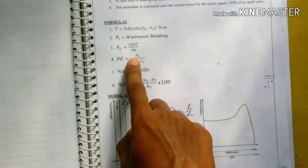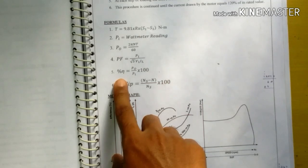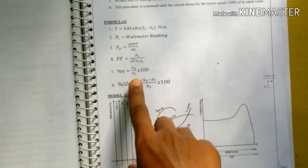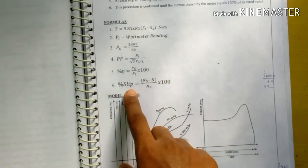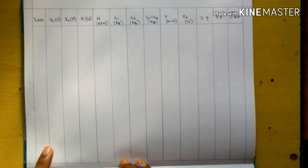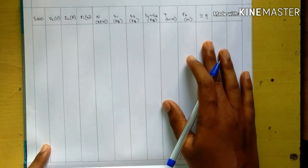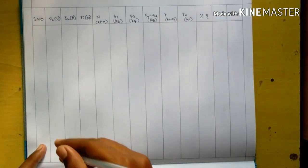Power factor is PA divided by root 3 into VL into IL. Percentage efficiency is output power divided by input power, that is P0 divided by Pi into 100. Percentage slip is equal to (Ns minus N) divided by Ns into 100. Now the tabulation for this experiment will be filled in with the readings of voltmeter, current, and wattmeter.